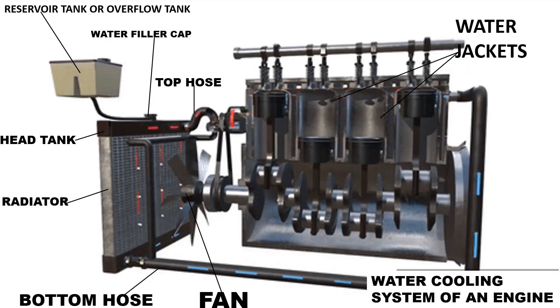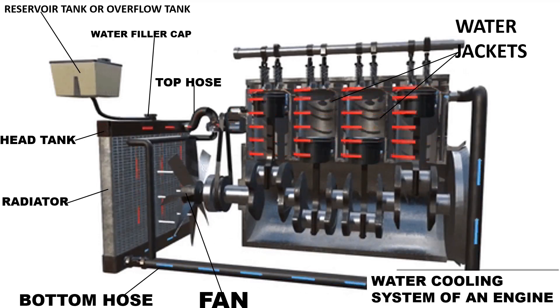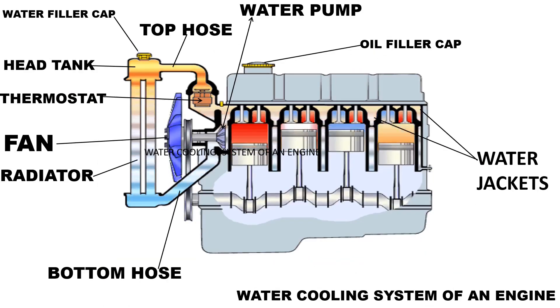The water cooling system of an engine. Water is used to absorb heat from the engine cylinders. A water cooling system is designed to regulate the temperature and prevent overheating by circulating coolant water through the engine and a radiator, which acts as a heat exchanger.